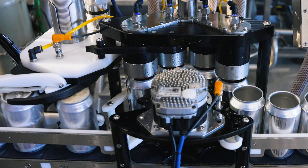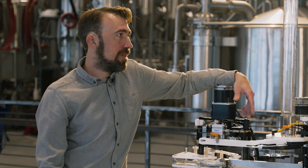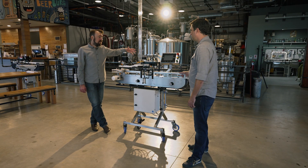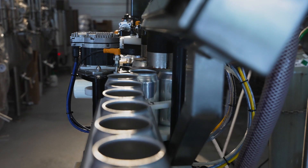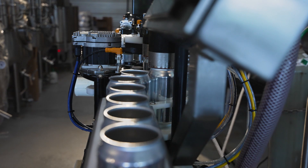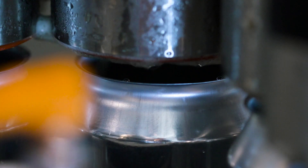The CP4 is very intuitive to set up and operate. You can run a very wide range of product through it — it's very important that whatever you're running tastes excellent, but really this machine can run a variety of carbonated or still beverages. Right now it's configured for the standard 12-ounce 211 can, but in just a matter of minutes with a handful of change parts we can accommodate slim or sleek cans in all the most popular heights, giving you the full spectrum from a 202 can up to a 211 can.